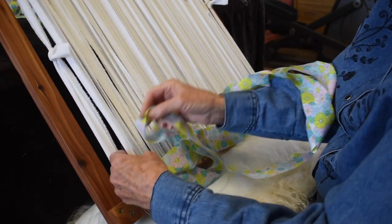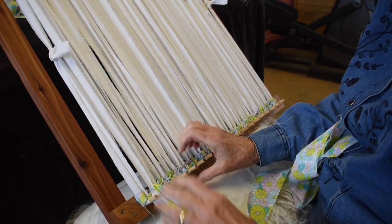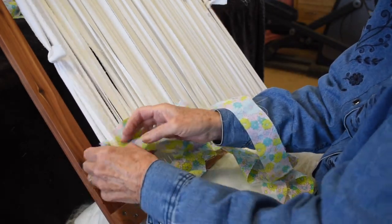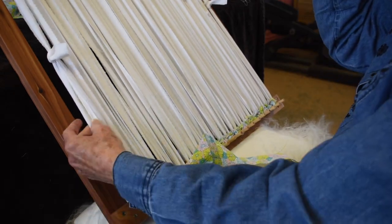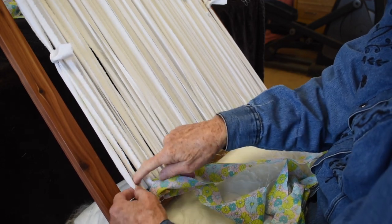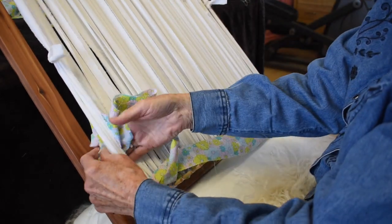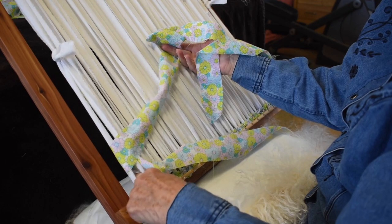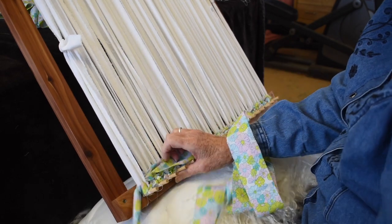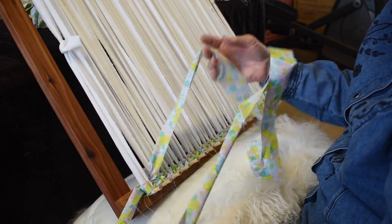I'm about down to the other end — remember, don't pull tight. Now I'm down to my other end where I tied my knot. Having gone around one time separating them, from now on I'm going to actually hold the two of them together. You have to go through them the first time so that when you take your weaving off, the warp doesn't slip out, but after the first row you can hold those two together and go around them together.